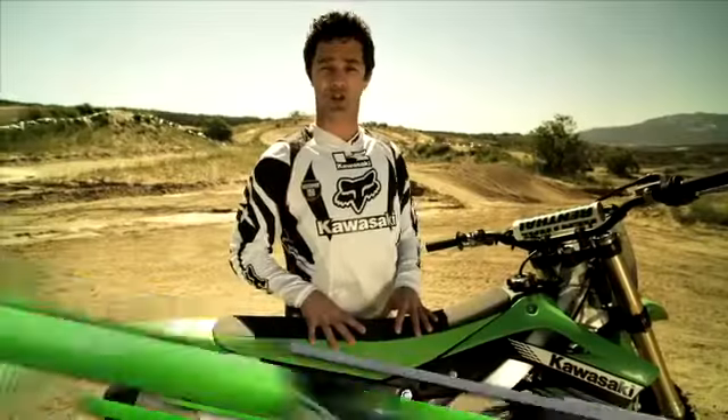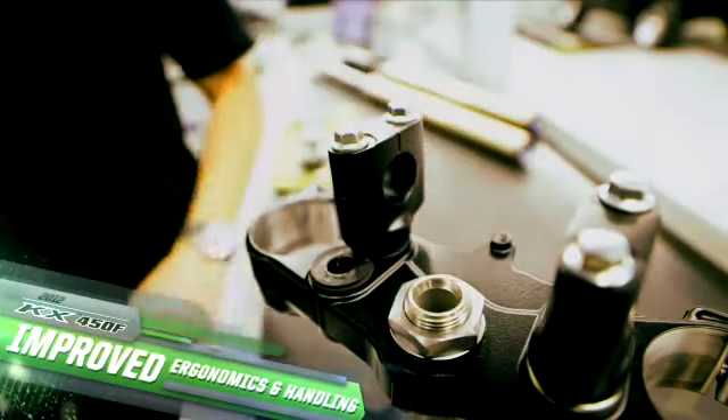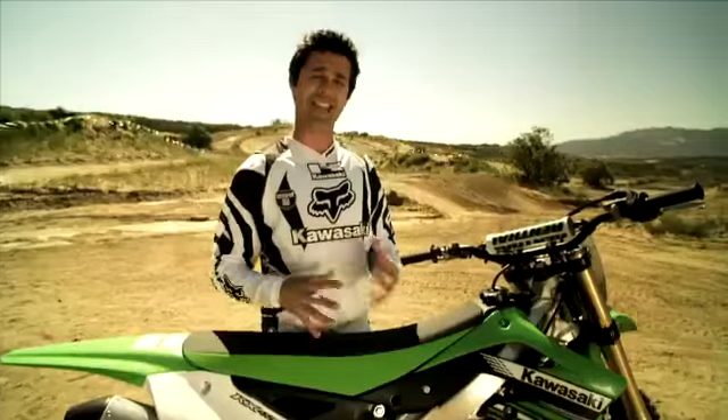With this bike, you have the ability to change the ergonomics. Four different settings on the handlebar adjustment and two settings on the footpeg adjustment allow you to really tailor-fit the bike to your size and your riding technique.